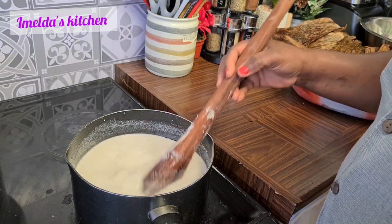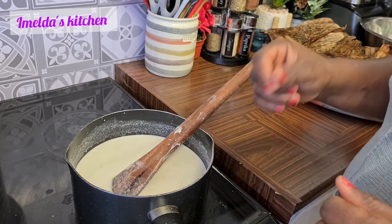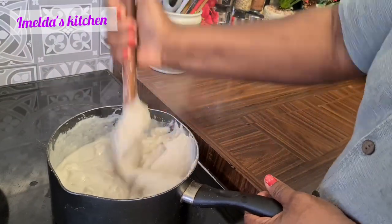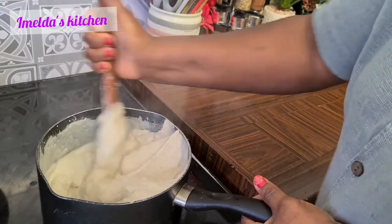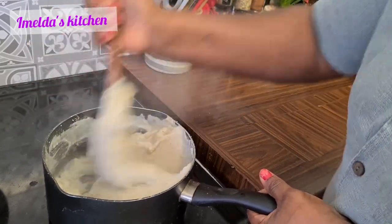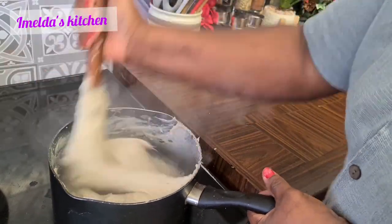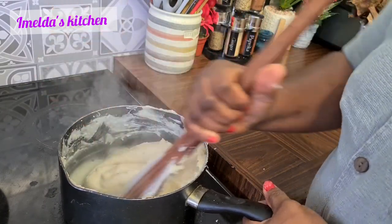Stir until you see that all of it is coming together — the liquid is forming like a dough. Then press it against your saucepan to get all the lumps out and make it very smooth. We don't want any lumps, so you have to press it very hard. I always make my aflata very soft, so if you want yours a little bit harder, use three cups of water instead of four.